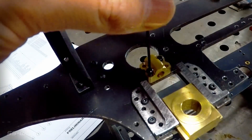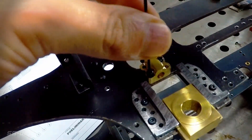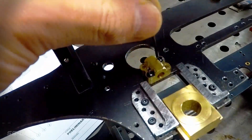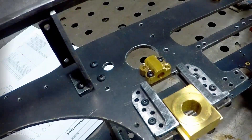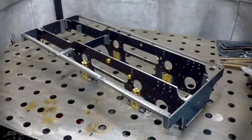The parts are fixed in place using M2.5 hex socket head screws. And there we have it — the frame with the completed parts in place.